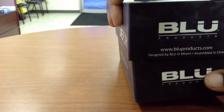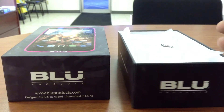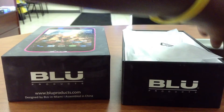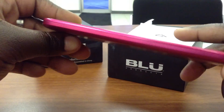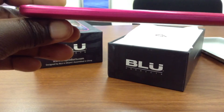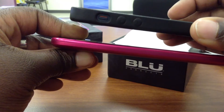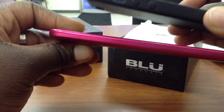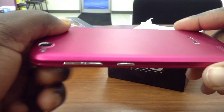Going ahead and taking apart this device, we've got the Blue Life Play in a little cradle here. Popping it out of that cradle and setting the cradle to the side, you can see it has a pretty slim profile. Comparing it to my iPhone in its leather case — it's probably about comparable in size to my iPhone without the leather case on. Definitely a very slim and sleek device.